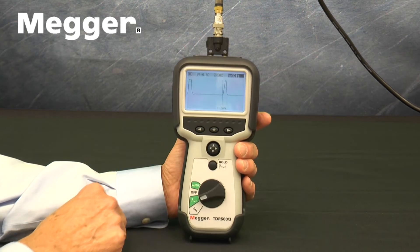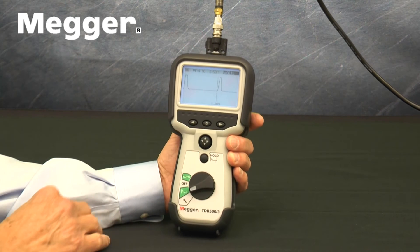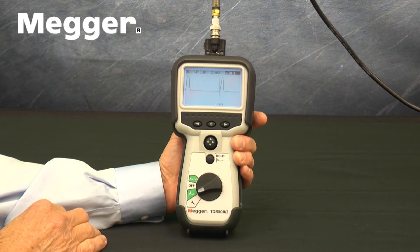At the top of the front, there is a monochrome 256x128 backlit 3.5-inch LCD.